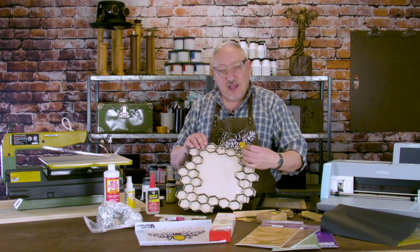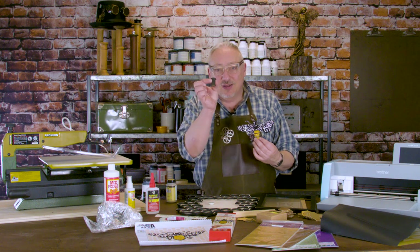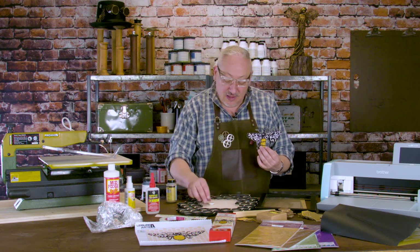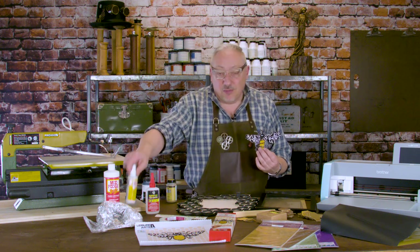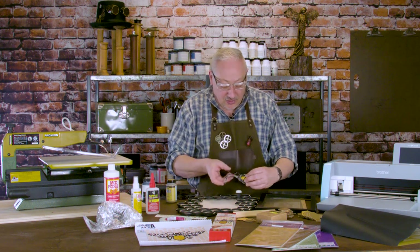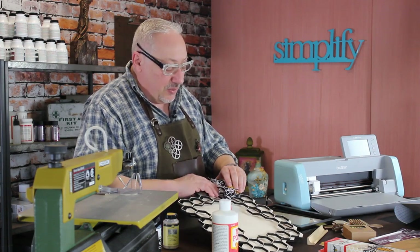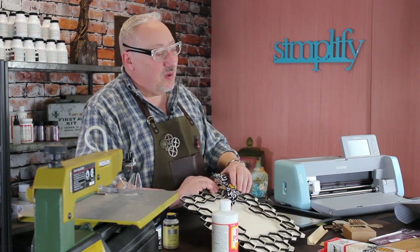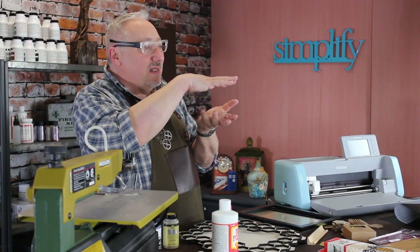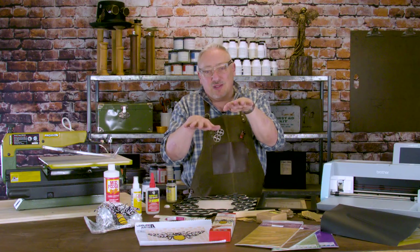Thank goodness for yard sales and all the junk we collect! Look at this — a spool of thread, an old spool of thread. If we paint that and stick it on top with Mod Podge Ultra, plus a little wood dome — this was just a little wood toy part — now I've got a curved surface that'll fit right under the body of my bee and lift it about an inch off the surface of the chalkboard. So now I have lots of dimension: the bee at the highest level, then space, then the honeycomb with two different layers.